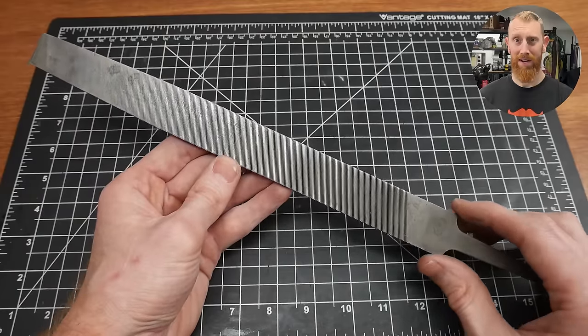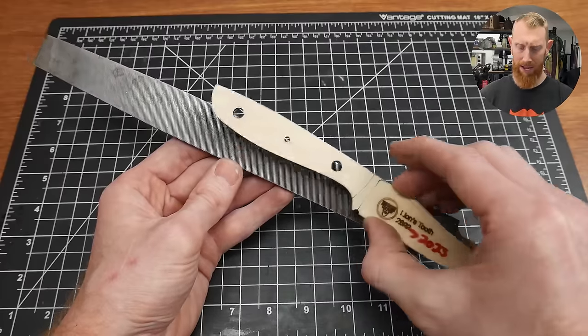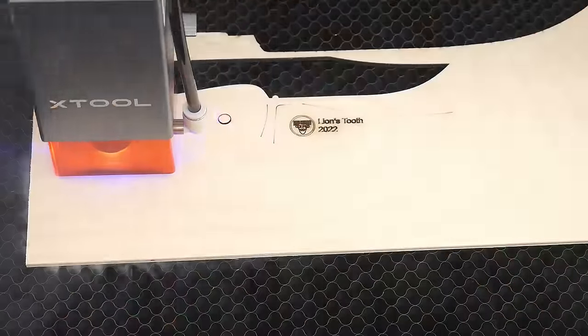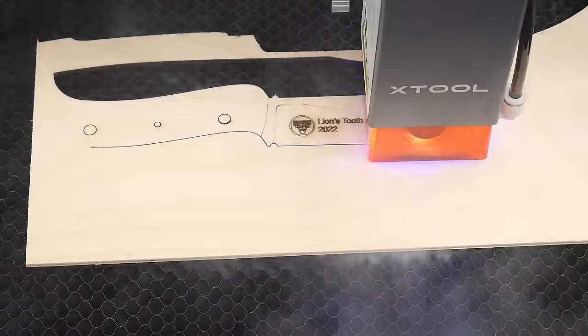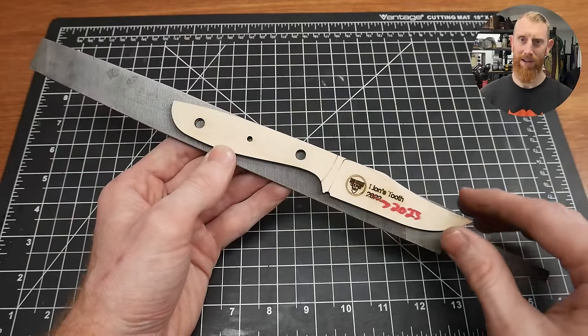The first step of the process will be cutting the profile of your knife out of the file. I'll be using a template that I made and cut out on my laser engraver called the Lion's Tooth. If you're interested in this template, check out the description below — you can download it for free in PDF format.